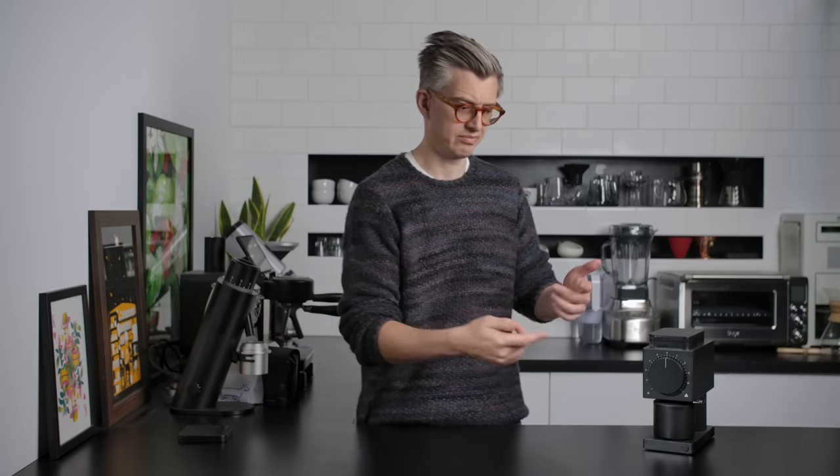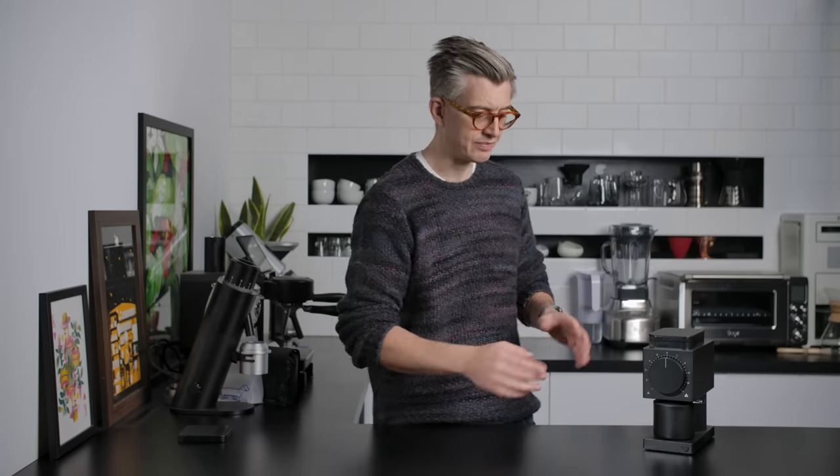The only other thing you're really interacting with on the front of the grinder is the on/off button. It does beep, and I don't know why, because I know it's on — I can hear the motor. I don't need to be beeped to be reminded of that. But the motor itself is actually pretty quiet.